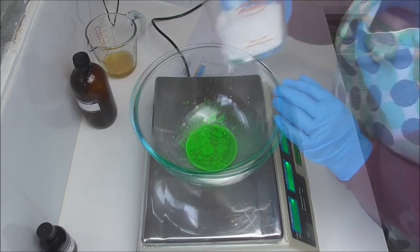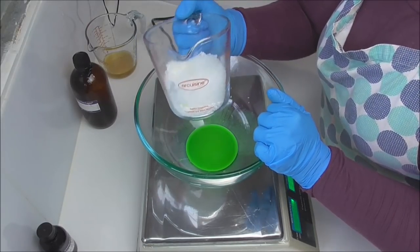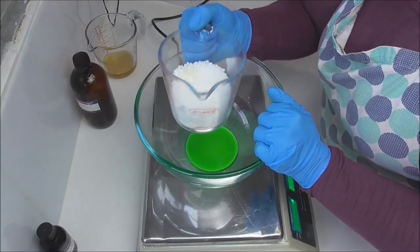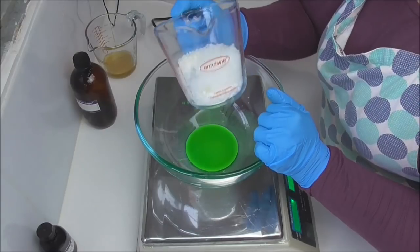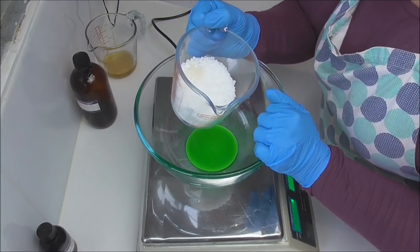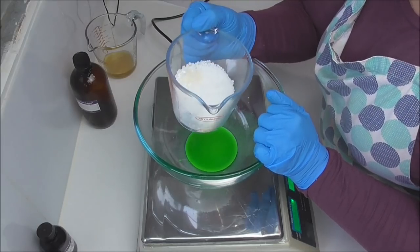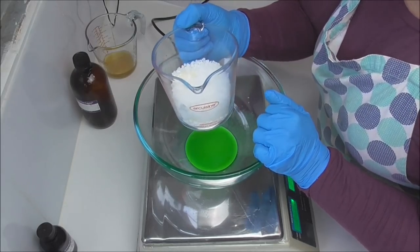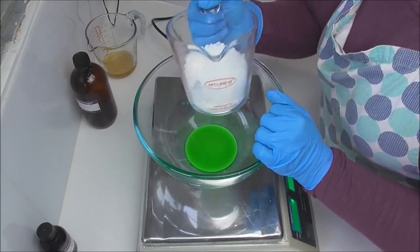The next thing I'm going to do is pop this in the microwave in 20 to 30 second bursts until it's melted down. I'm choosing to use the microwave today — I don't usually use the microwave to melt my oils — but there's such a small amount here that from experience I find these small amounts are actually quite hard to melt down on the stove top without overheating them and without them solidifying as soon as you move the pot off the stove.